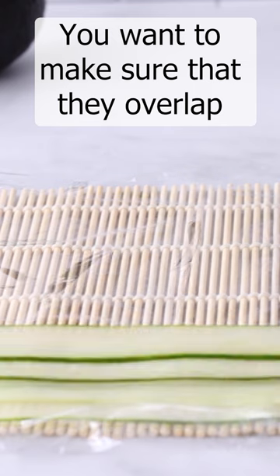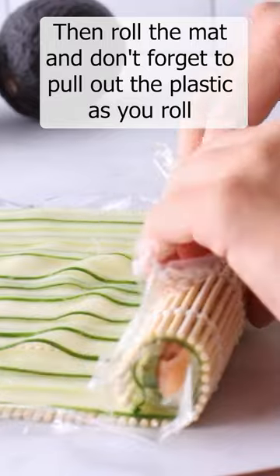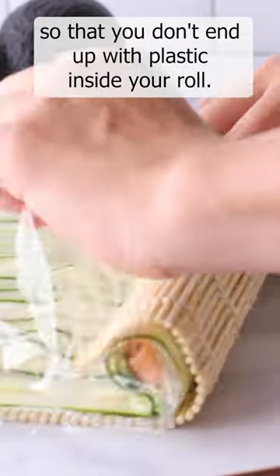You want to make sure that they overlap so that the stuff in the middle doesn't fall out, because that's the worst. Then roll the mat and don't forget to pull out the plastic as you roll so that you don't end up with plastic inside your roll.